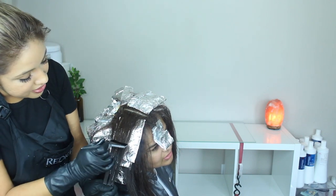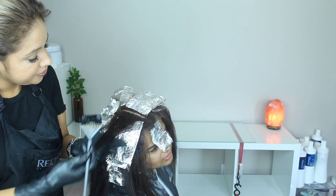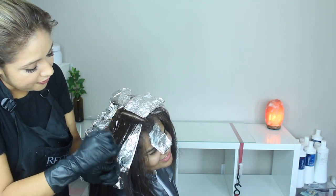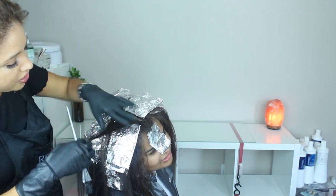I can kind of see where that light sits right here. Once I get to that line I kind of feather it like that — I don't want it to leave a harsh line.